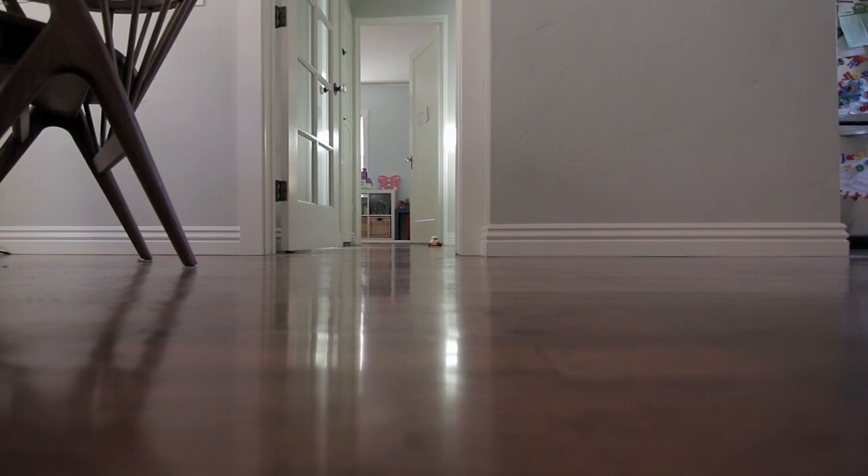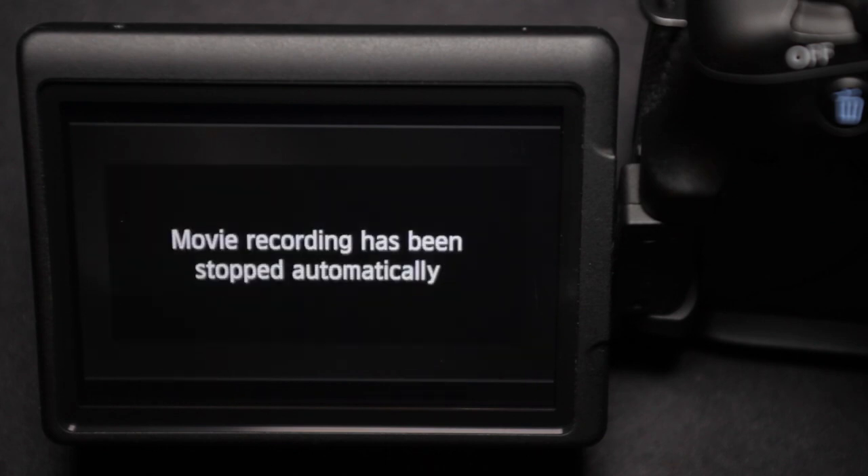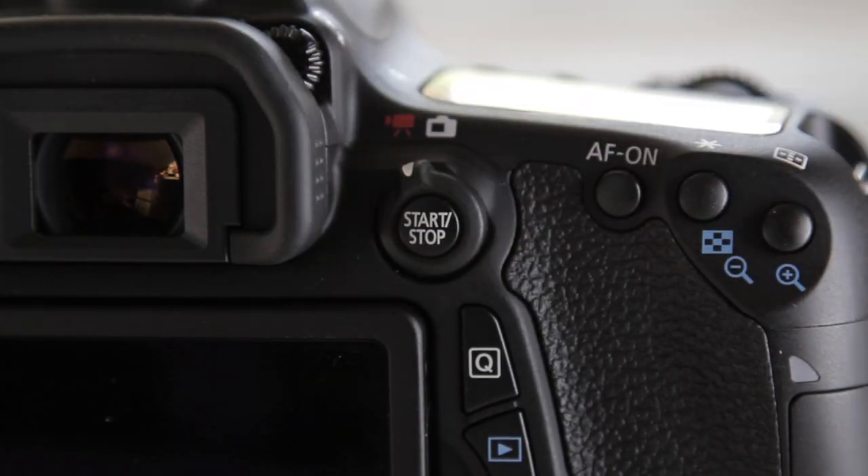Another huge upgrade with the 70D over the 60D or T2i is longer record times. The T5i also had this. You can get 30 minutes of continuous recording time on this camera. What it does is split the file — after four gigabytes on the 60D it used to shut off and you had to hit record again. On the 70D it just creates a new file, so you have a couple of files but 30 minutes of continuous recording.